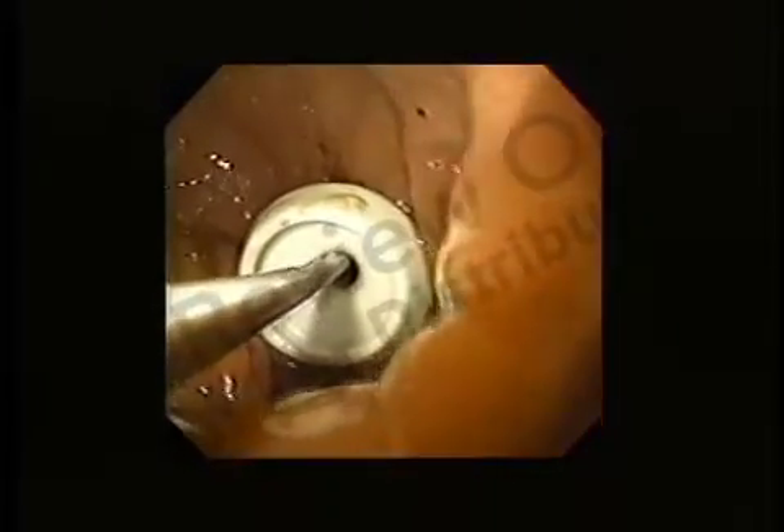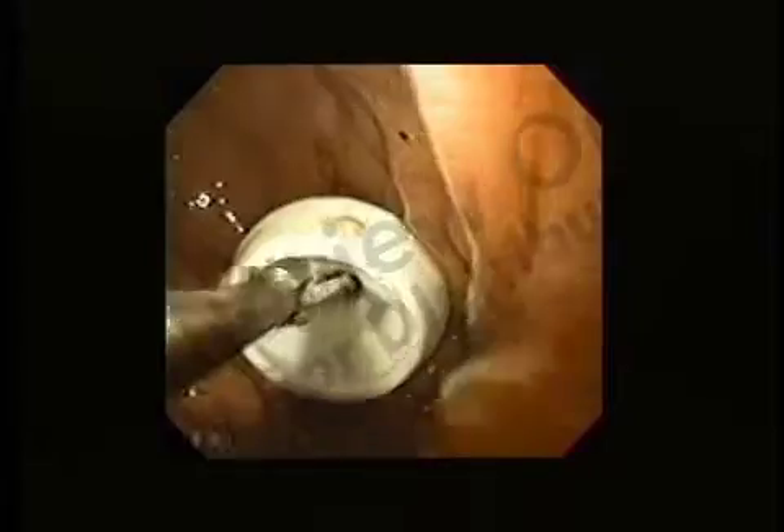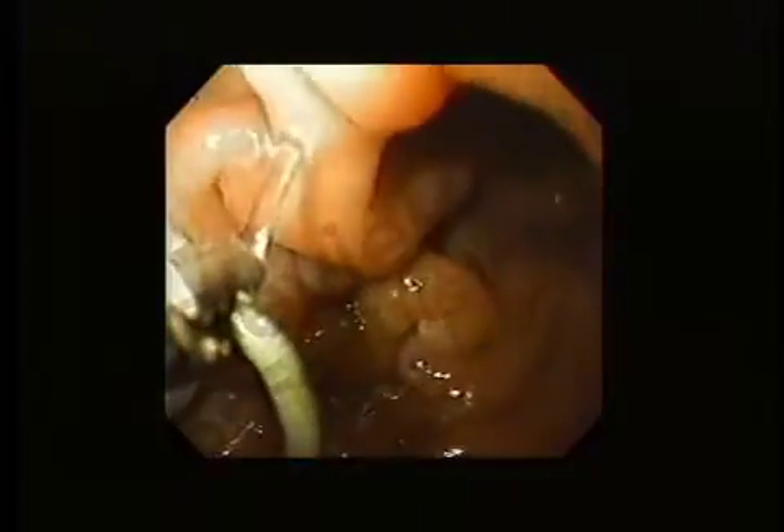Once the air plug is secure, use the gastroscope to insufflate the stomach. This will provide better visualization of the antrum and pylorus. Advance the gastroscope with wire guide and forceps through the pylorus and into the second portion of the duodenum. Straighten the wire guide by holding it tightly at both ends, then advance the wire guide and forceps to the third portion of the duodenum.